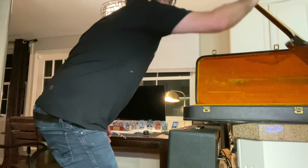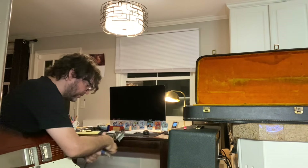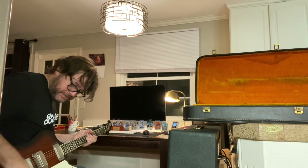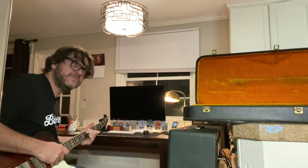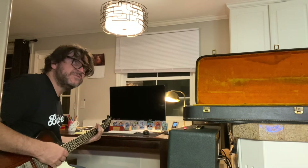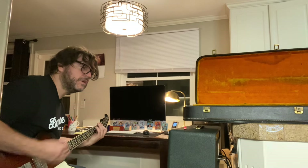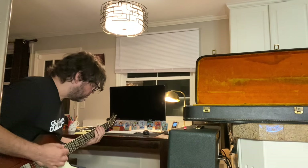Same shit. But this is the difference, man. The pots are a huge difference in these, man. Here's the next piano — all the way up. It's so different. Oh my god, no butter. It's so much brighter.